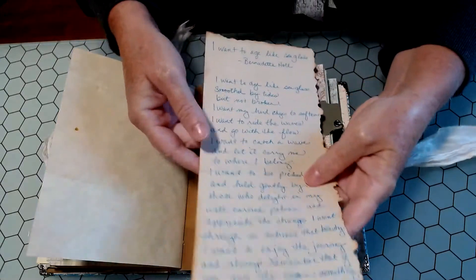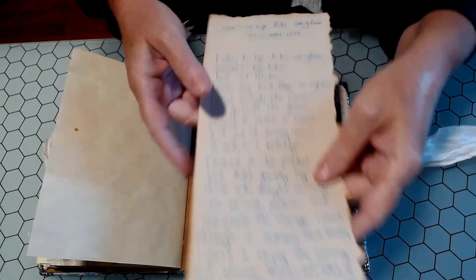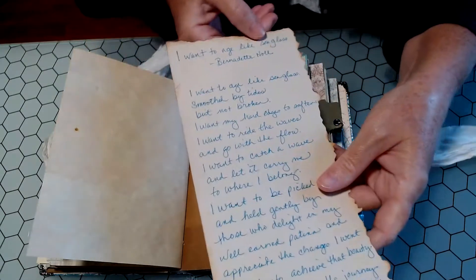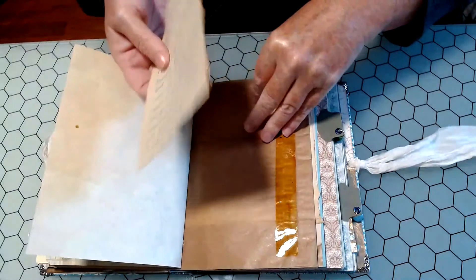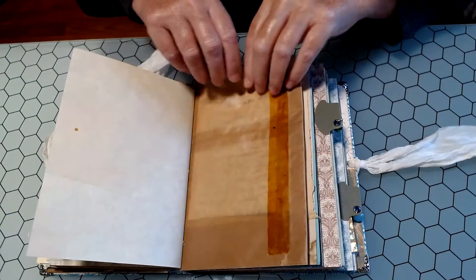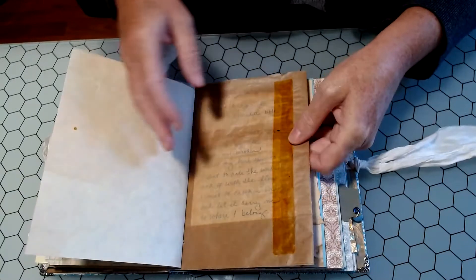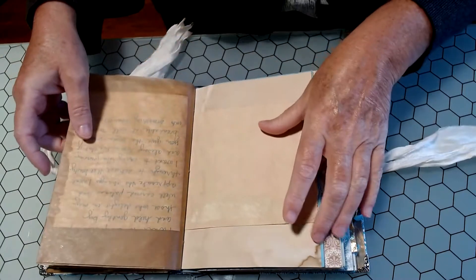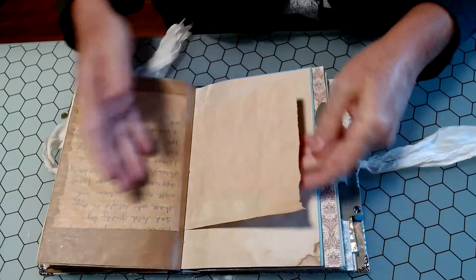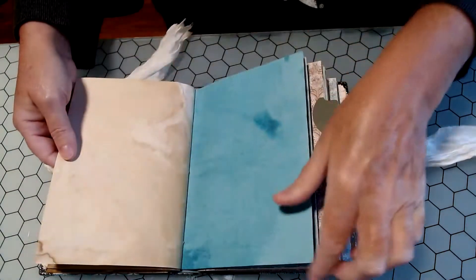Inside that wax bag, I've written a poem that I like on some old-looking paper. The poem is 'I Want to Age Like Sea Glass' by Bernadette Knoll. If you get a chance, Google it — it's a really nice poem. She wrote it for her sister who is deceased, but her sister loved collecting beach glass. It's a beautiful poem. Some more coffee-dyed paper from Rosie, and some more of the Maddie and Madison paper.